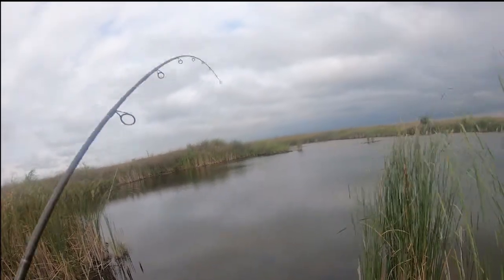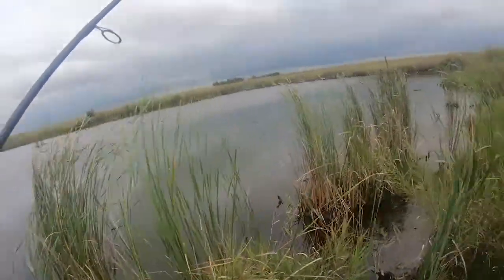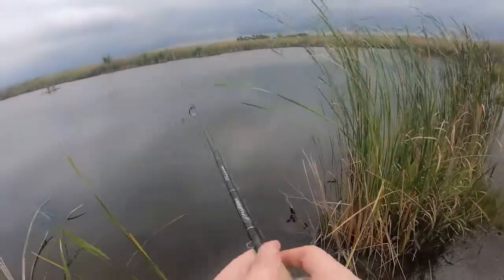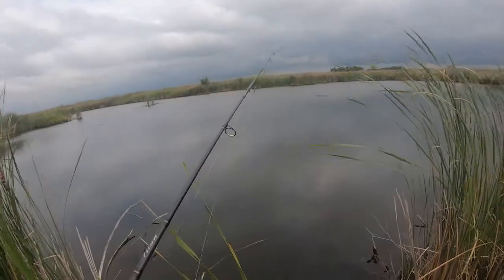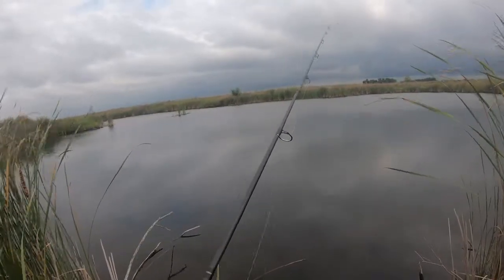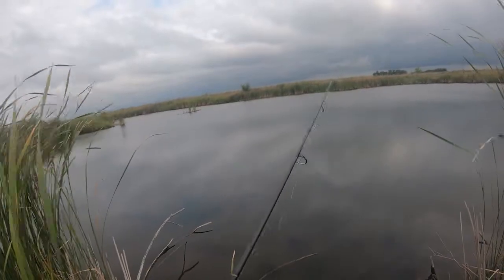Water's warming up, these fish should be super active. I'll give it a cast way out there. We ice fish this quite a bit and it's 16-17 foot deep surprisingly out there. This water is really clean so I always go with a natural colored lure. I don't tend to go with those real bright colored lures — water's not stained at all.